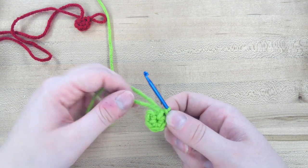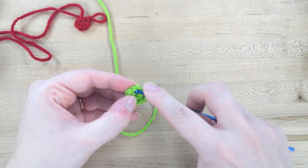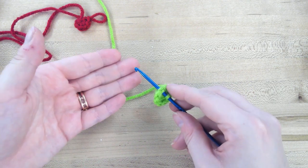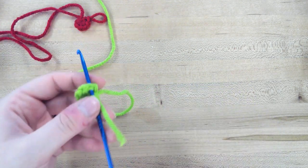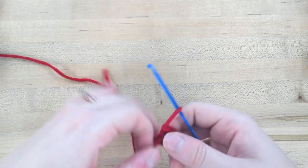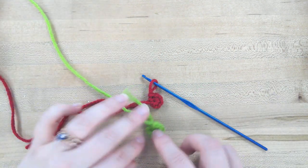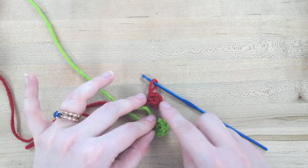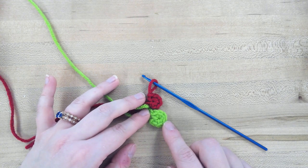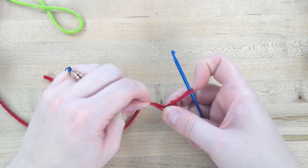It doesn't gap or anything, so it wouldn't be a problem. You would just continue working around as the pattern tells you. Comparing the two: this is the one using the chain, this one is using the magic circle. The chain is a little bit bulkier, and we can continue to tighten the magic circle if it loosens up any.